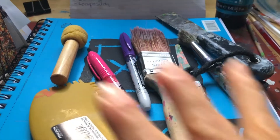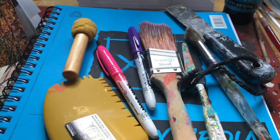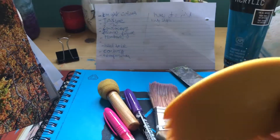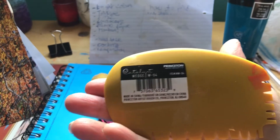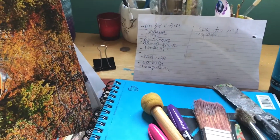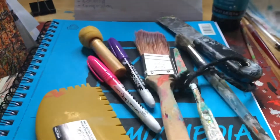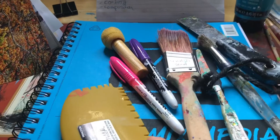I have a variety here from the ones I use on a more regular basis. My newest tool is these catalyst wedges from Princeton — they're fairly expensive, and I usually don't buy expensive tools. I got two of them. One is a straight edge — sorry, it's dirty — and this one has jagged edges.